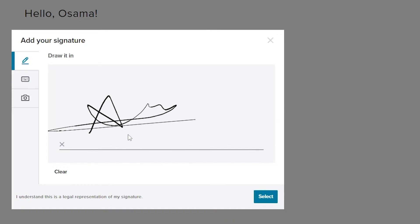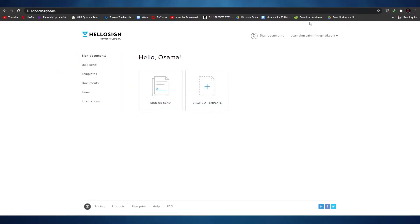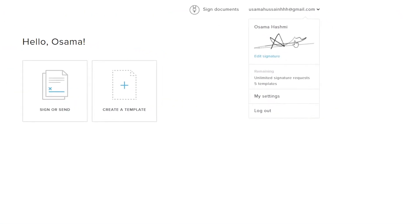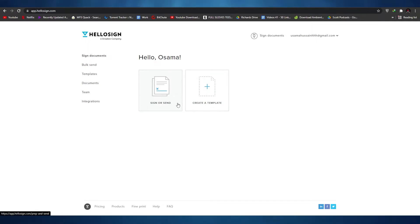Everything is pretty simple and smooth. I'm going to click 'Select' once I have drawn my signature. And once you've done your signature, as you can see it's right here — this is how it will look. Whenever you sign a document, you can just simply place your signature over there.